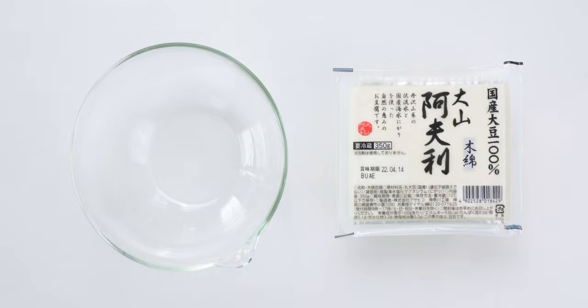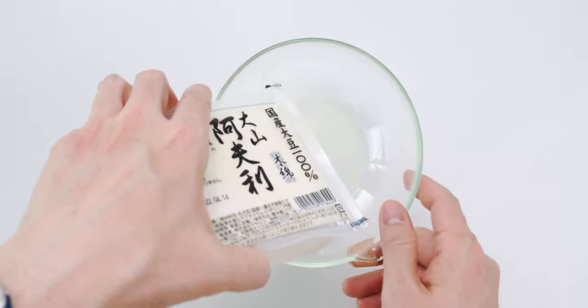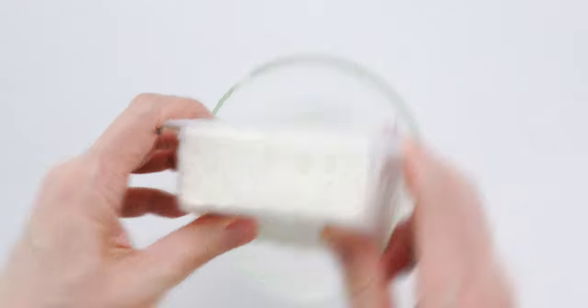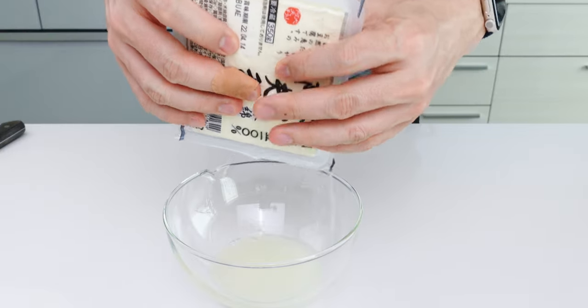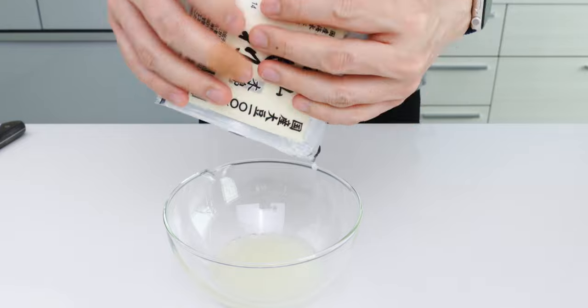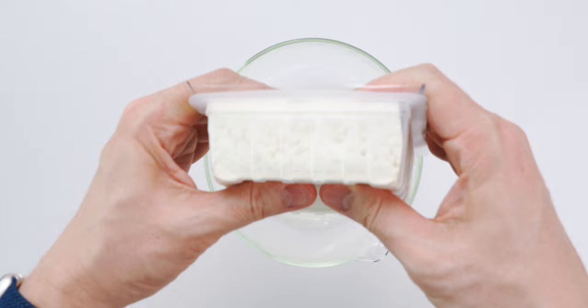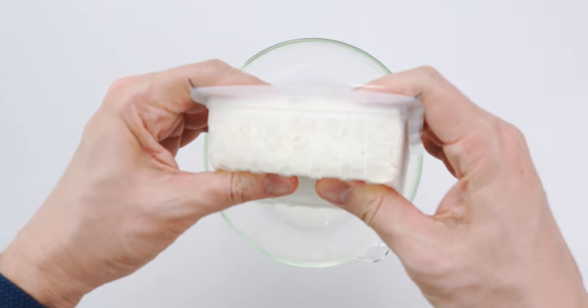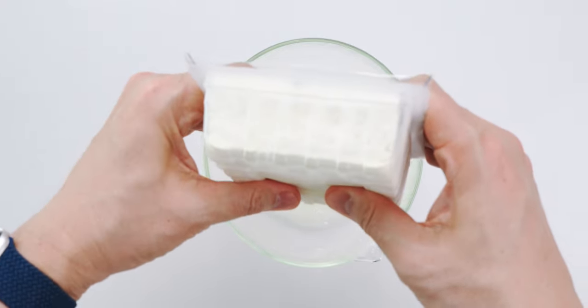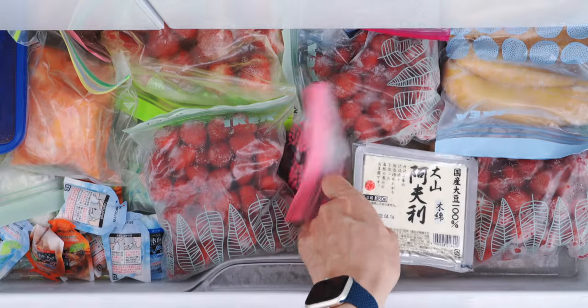At least a day before you want to make this, cut a slit down one side of the pack of tofu and squeeze out as much water as you can without smashing the tofu. We're going to freeze this overnight, which is going to cause any remaining water in the tofu to separate out from the soy protein as it freezes. This will give the tofu a firm meaty texture once it's been defrosted and had all the water pressed out. Now pop this into the freezer and let it freeze overnight.